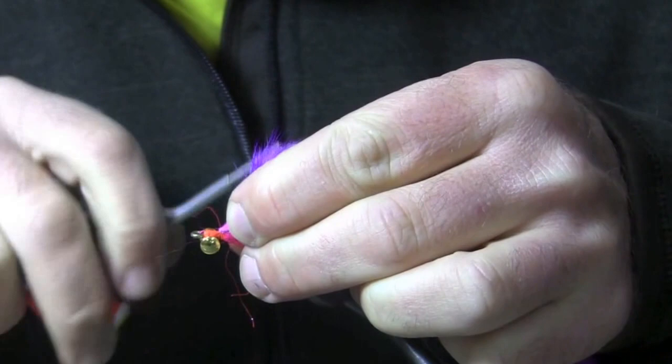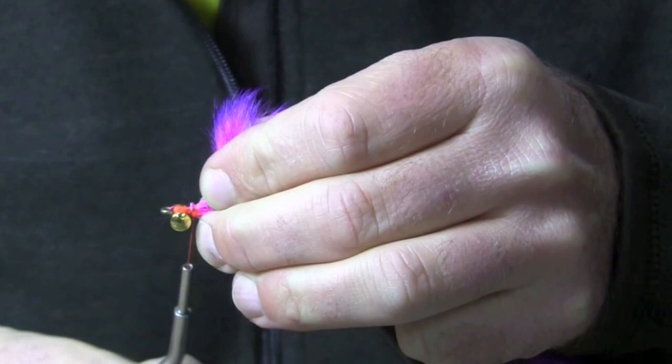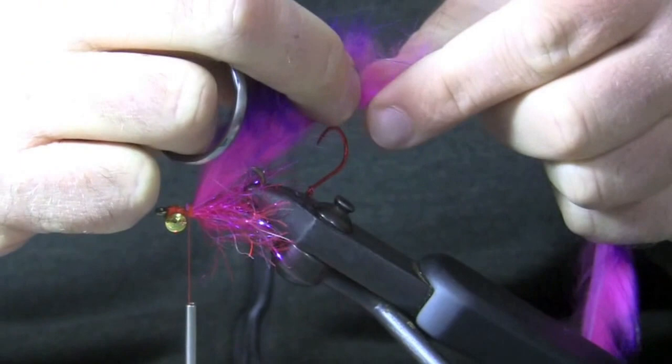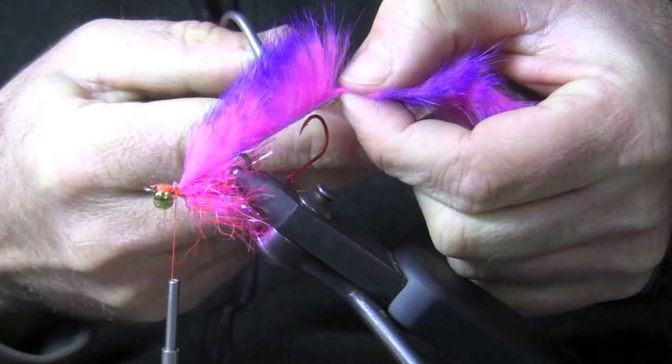I'll go ahead and secure that with several wraps. This is one of the weaker points of the fly — something that could fail, that bunny pulling out — so you want to be careful to secure that pretty well. I've got some glue underneath, and when you're doing this at home, adding a dollop of additional glue wouldn't hurt. Now I'm going to measure the length of my tail and cut the bunny — I want the leather to reach back about as far as my octopus trailer hook. Trim that, and that is good.